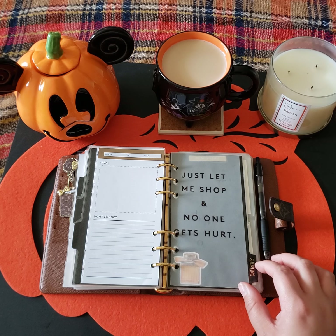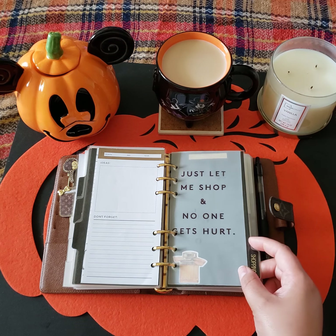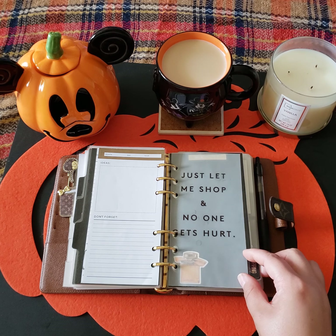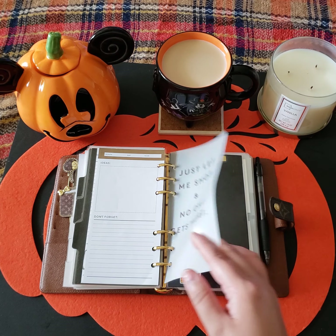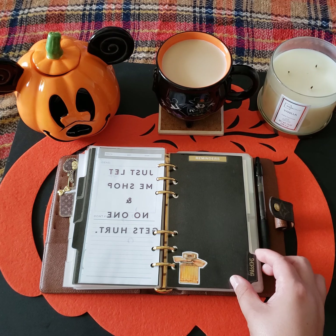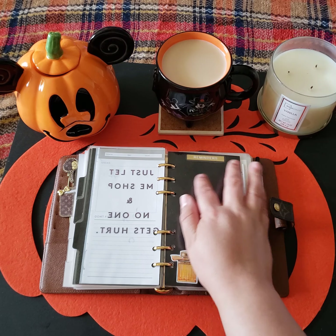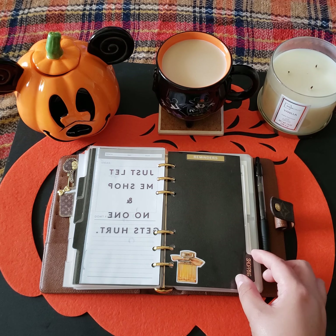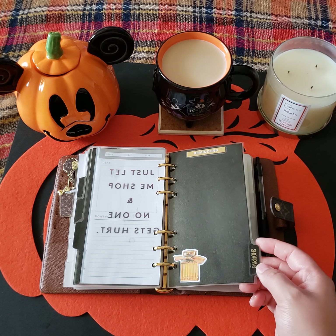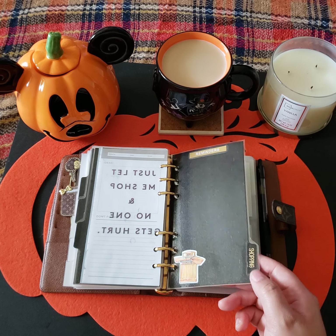I'm going to flip over to the last divider — the shopping divider, and it says 'just let me shop and no one gets hurt,' because your girl loves to shop. I just have a cute little sticker here — I didn't want it to be too overwhelming. And then I can stick any sticky notes that I need reminders on or anything like that.